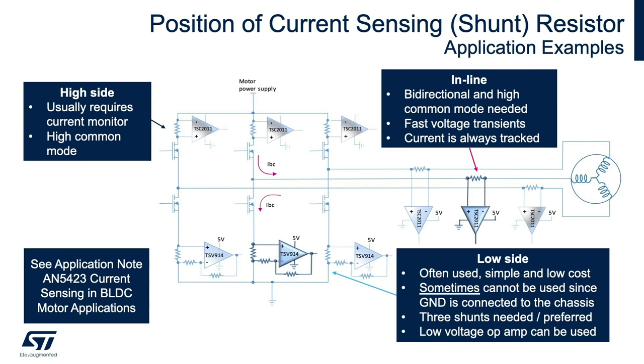In many applications, the TSC 2011 and shunt resistor are implemented between the source of an n-channel MOSFET and ground in a low side configuration. However, when a ground connects to a system chassis, another option such as a low voltage operational amplifier may merit consideration due to additional ground current that could exceed the TSC 2011's limits, as in automotive and industrial applications. In this practical application of a brushless three-phase motor, the TSC 2011 could have been utilized as well. Please see application note 5423, 'Current Sensing in BLDC Motor Applications,' available on ST's website.